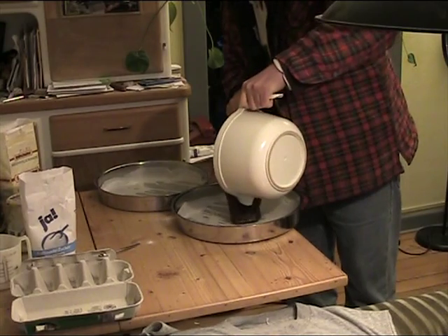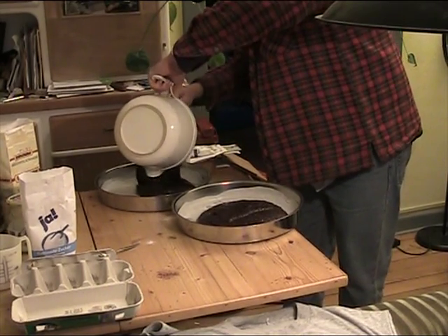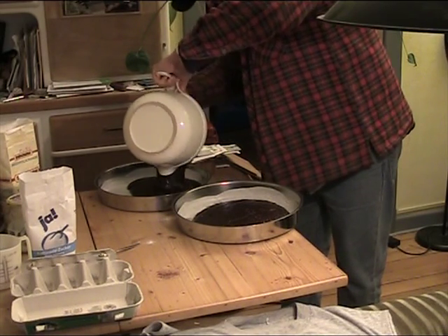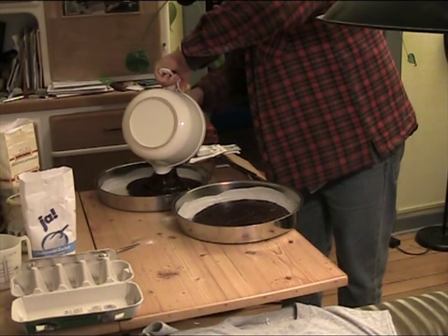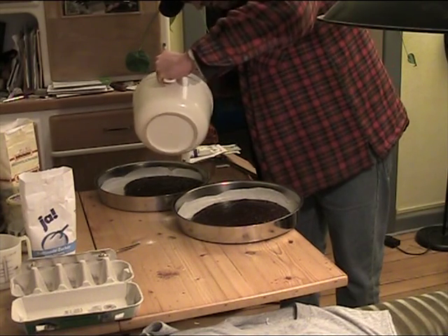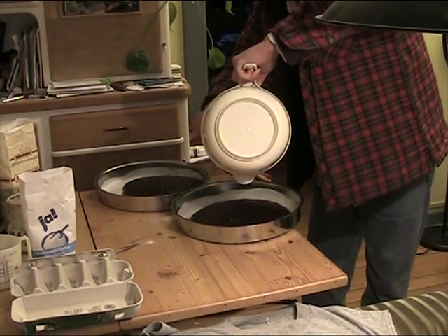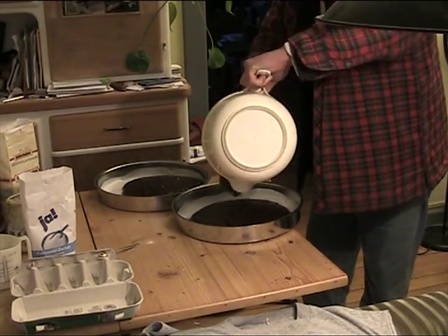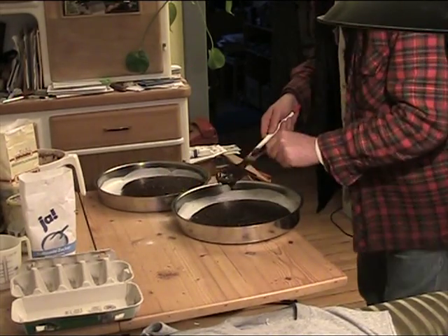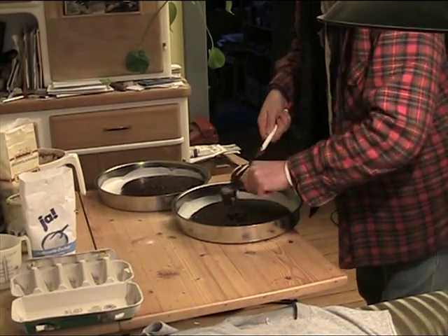It doesn't have to be perfectly mixed — it's all right for a couple of lumps to be in there, it'll work itself out. Then you put one blob — you have to measure perfectly — one blob, and then two blobs. Can you see that? This blob's bigger, so we'll put the last bit in here. Obviously if you're making them for yourself it doesn't matter if one's bigger than the other, except that one will finish sooner than the other. Okay, that's the story.